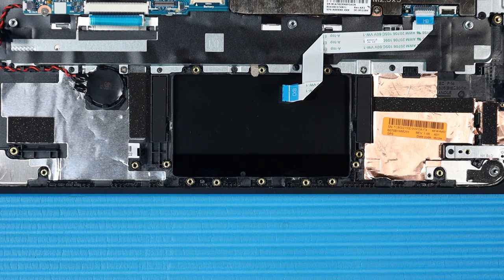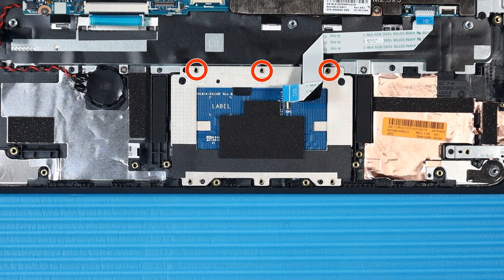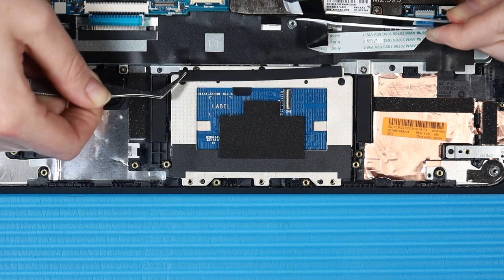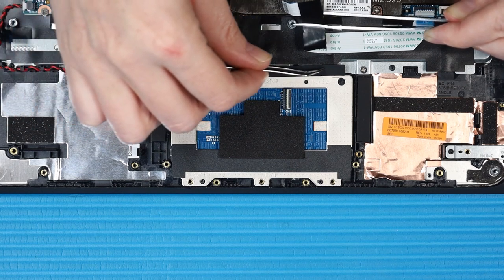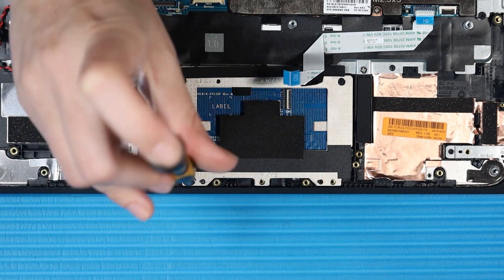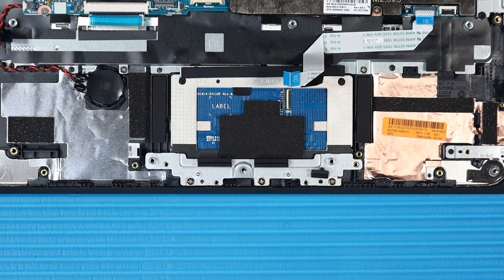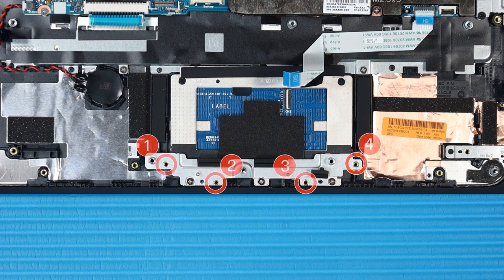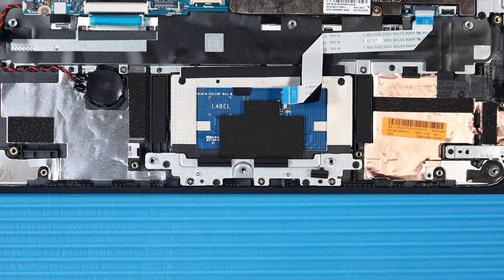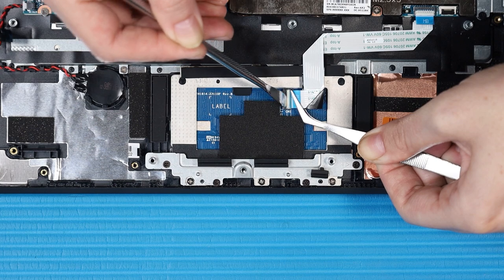Replacement: Replace the foam adhesive tape on the top cover. Replace the three P1 Phillips-head screws that secure the bottom of the touchpad to the top cover. Place the touchpad bracket on its alignment pins on the top cover. Replace the four P1 Phillips-head screws that secure the touchpad bracket to the top cover. Insert the touchpad ribbon cable into its ZIF connector on the touchpad and press the locking bar down to lock the cable into place.